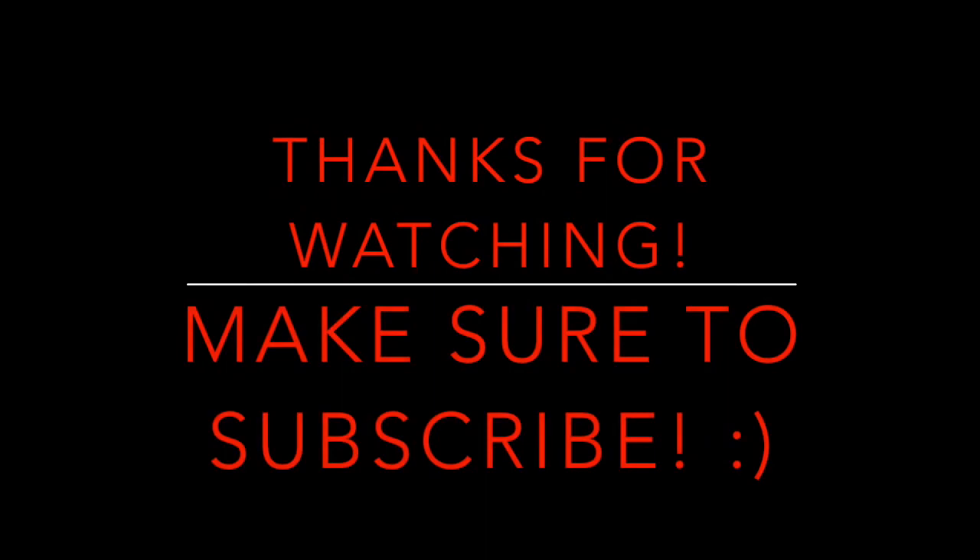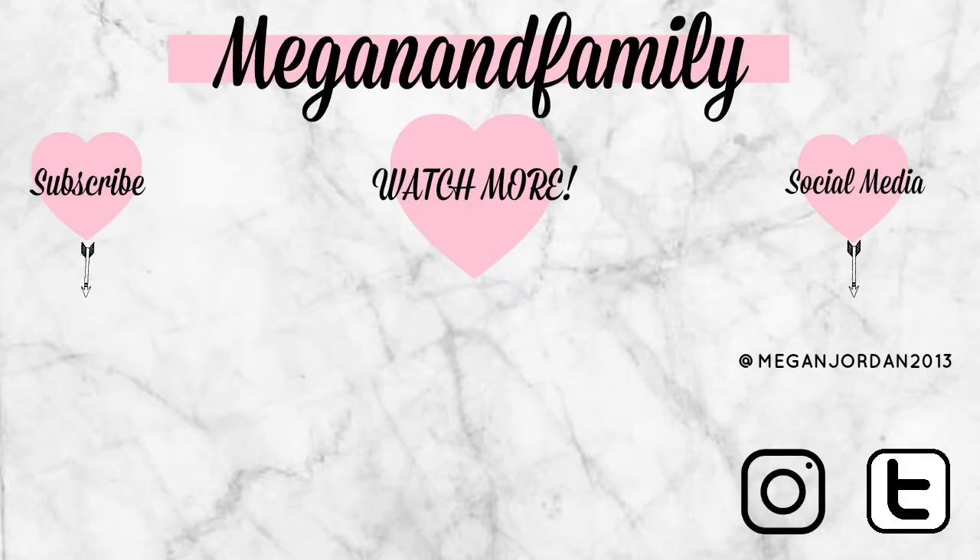Thank you guys so much for watching. I hope you enjoyed this video, and if you haven't already, I would love for you to subscribe.